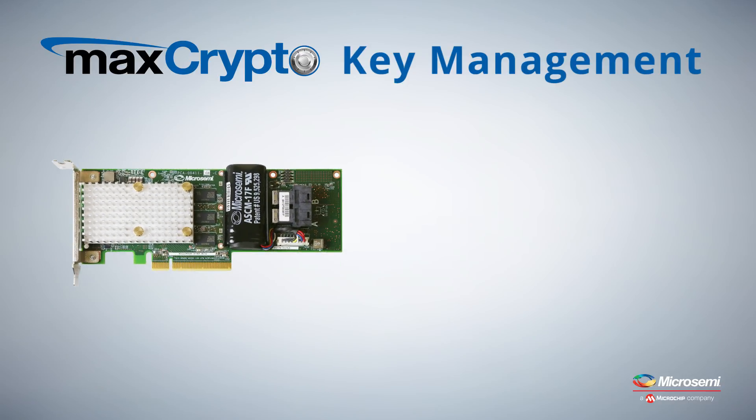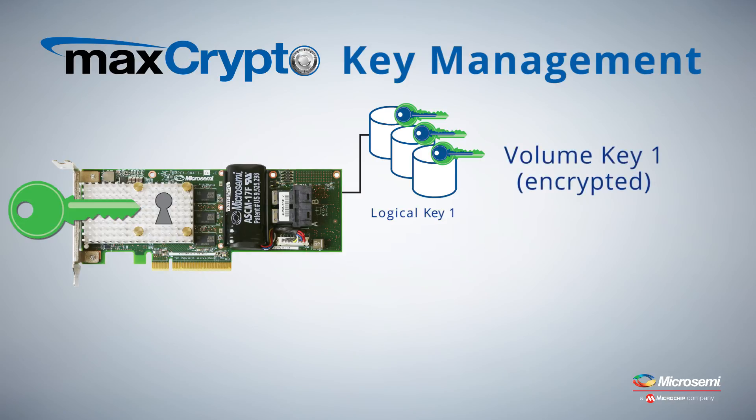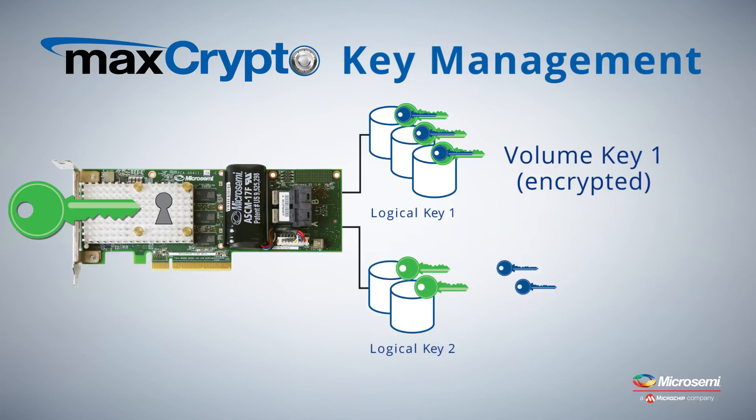The security administrator, when activating encryption, enters an adapter master key that may be reused among adapters. The master key protects the unique adapter-generated volume keys that are used to encrypt the data on the drive. Encryption may be enabled on a per-volume basis, allowing for maximum flexibility between protected data, non-protected data, per application, or per volume-based encryption.